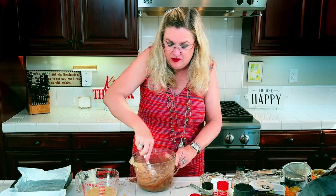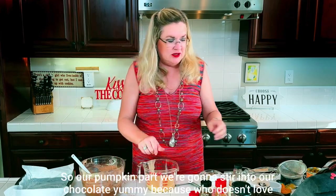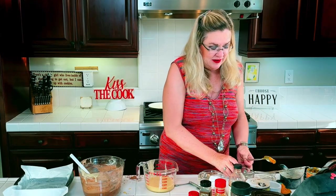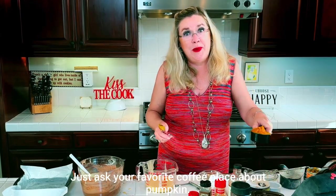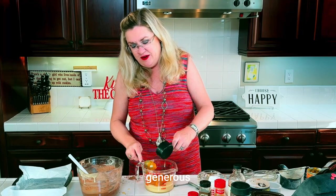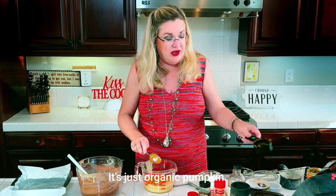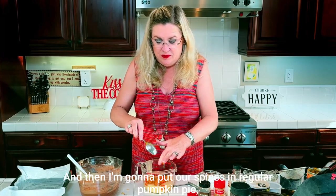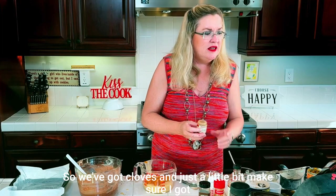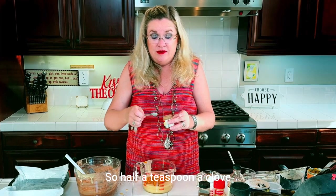There's our chocolate version. Now I'm going to make our pumpkin layer to swirl in — because who doesn't love pumpkin? Here we go: about a generous half cup of pumpkin — this is not pumpkin pie filling, it's just organic pumpkin. Then I'm going to put our spices in: we've got cloves, just a little bit, about half a teaspoon of cloves.